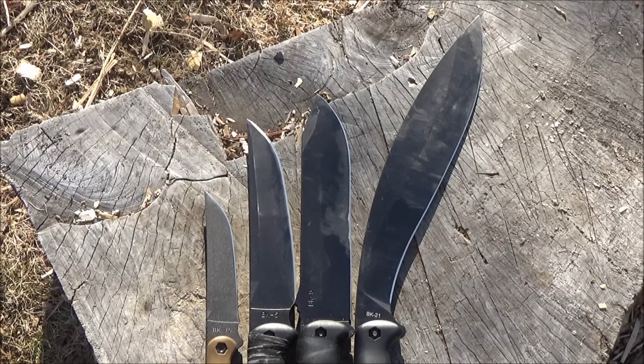The Kukris are derived from the Nepalese Kukri, which is the traditional knife of Nepal. They call it a knife, but it has a lot in common with machetes. For example, it's a good chopper — it's good for clearing brush and clearing trails.